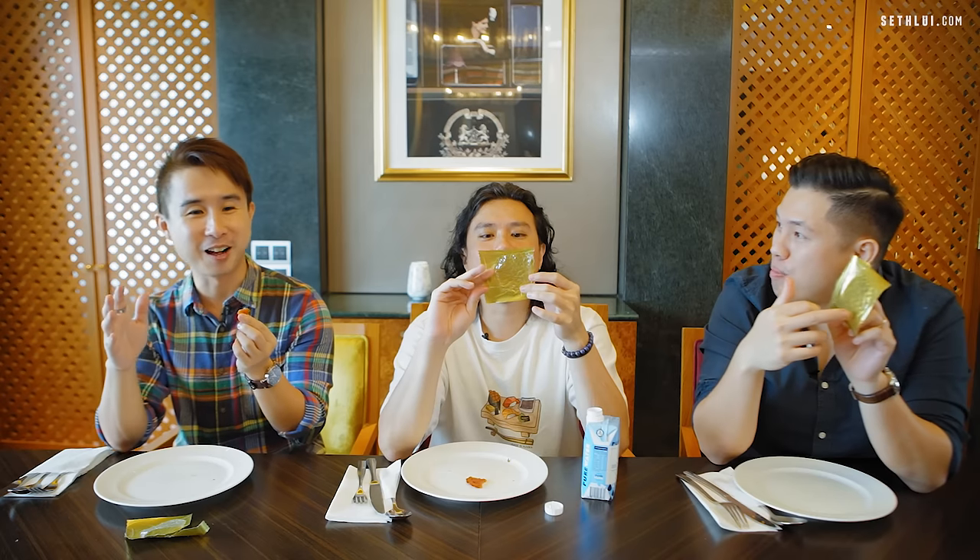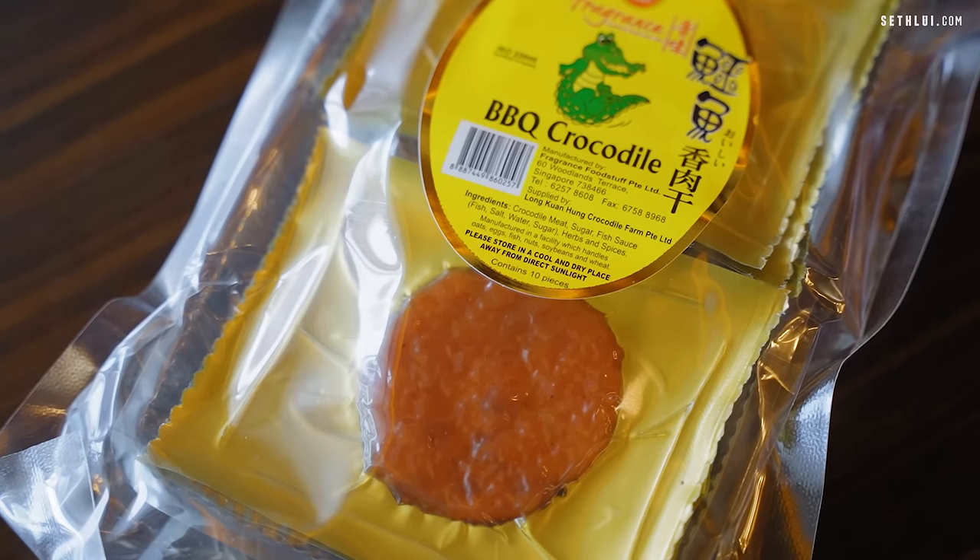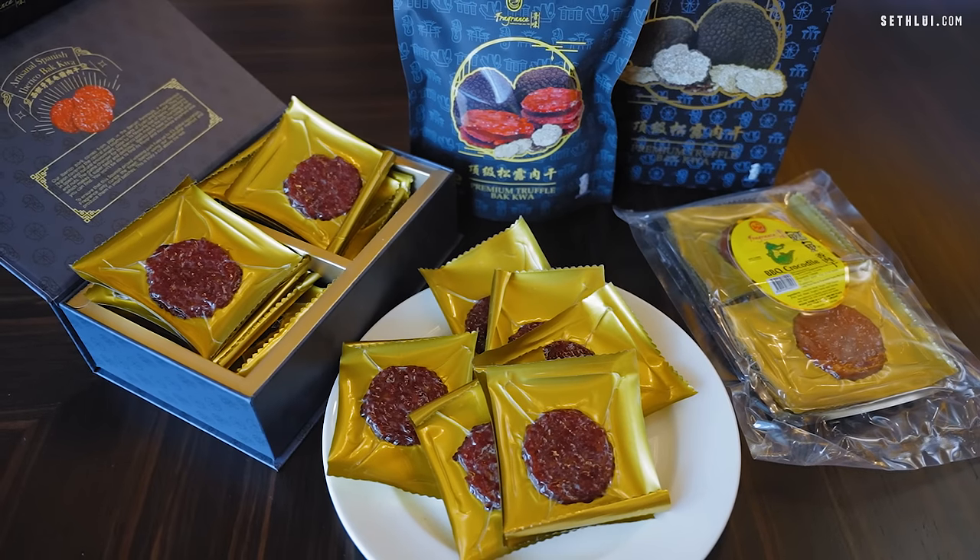It doesn't taste like normal pork. This is a lighter bakwa. I have a feeling this one might not be pork — this would be a halal bakwa. Don't tell me this is plant-based. I'm gonna go with chicken. Chicken bakwa. What is this? Crocodile meat. Shut up! No! That was shocking! Crocodile bakwa — they do crocodile bakwa! I've finally eaten crocodile in my life. They do say crocodile supposedly tastes a bit like chicken. This tastes better than Iberico pork. I would give it 4.5 — because it's such a conversation starter. When you tell your uncle and auntie — oh, this is actually crocodile — that's a conversation changer right there.